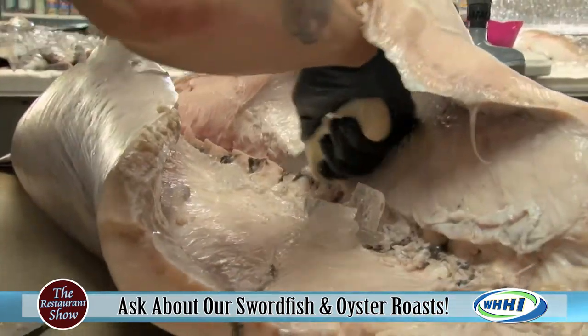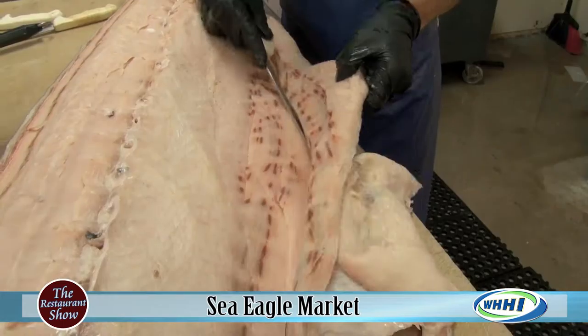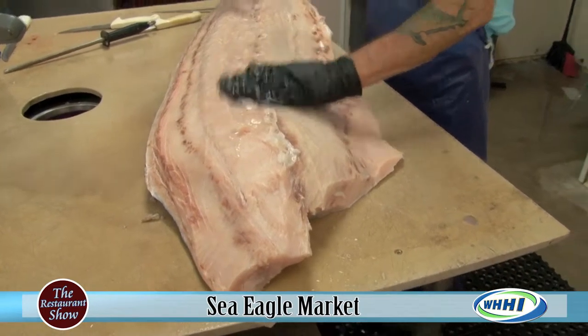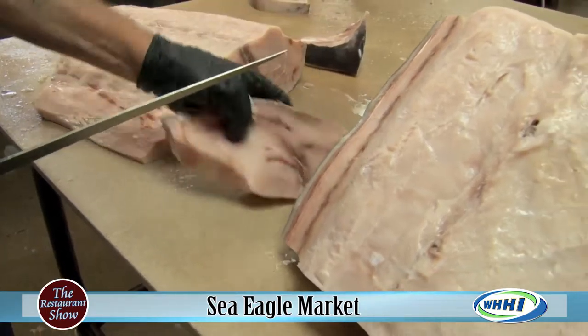They go out and catch the swordfish, then we bring it here locally and cut it in-store right in front of you, and these steaks come to you. Swordfish we cut into loins, kind of like tuna. They can cut them however thick you want — some people like them about an inch thick, some a little thinner, but these are probably our standard inch-thick pieces.